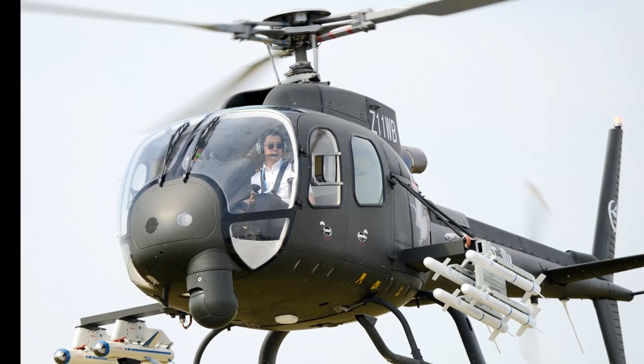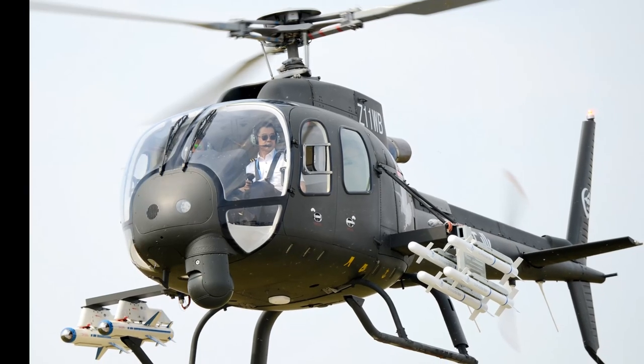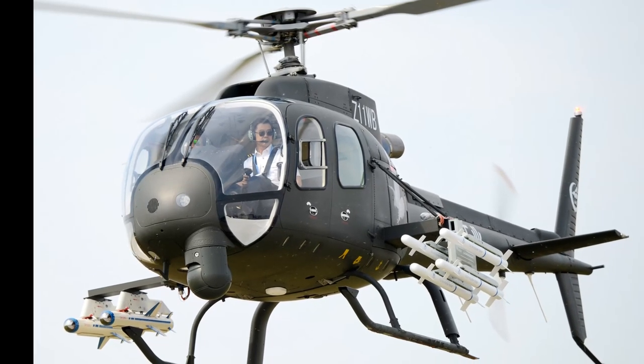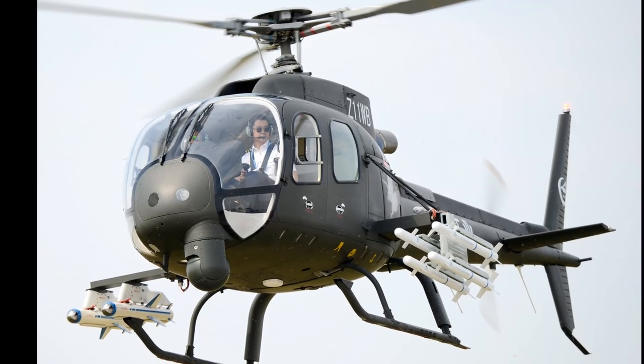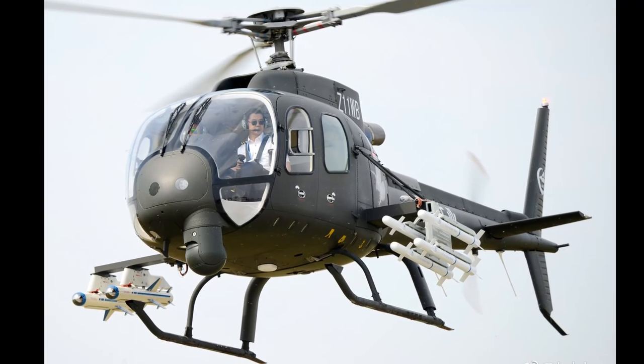China's Z-11 is based on the Eurocopter AS350 Écureuil, now Airbus Helicopters H-125. It is a versatile light utility helicopter aimed at military, paramilitary, and civil users.